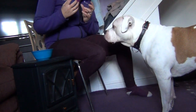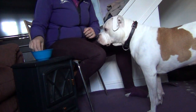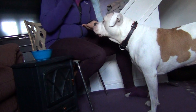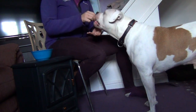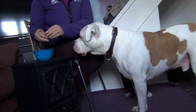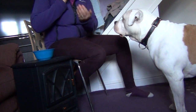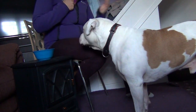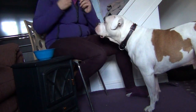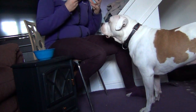Once your dog is confident with what they're doing, you can put a cue to this behaviour — which is going to be 'chin.' Before building duration, I'd want to make sure my dog definitely understands what I'm asking. I would also move my hand around to proof the behaviour — making sure the dog can still perform it even if the cue or the appearance of it has changed slightly.